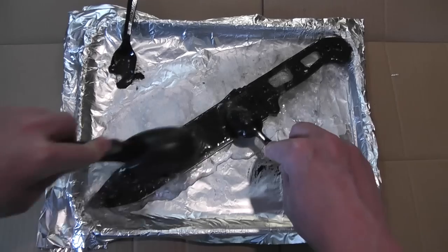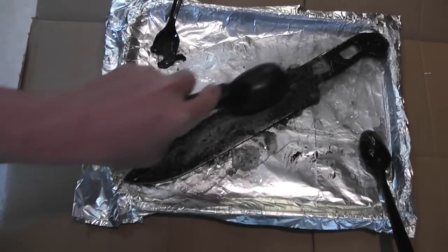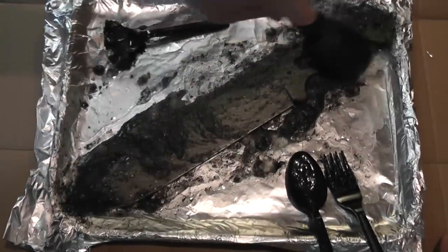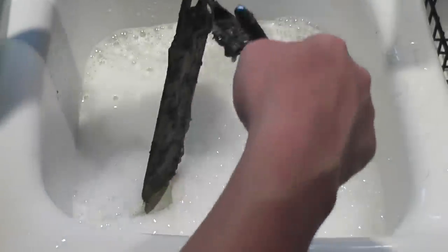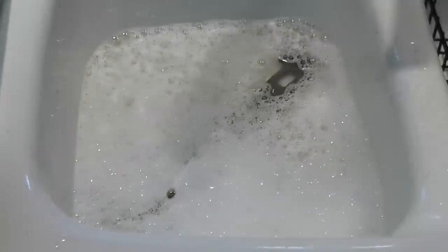After about 15-20 minutes I just use a wire brush — you can pick these up real cheap at the store. It works really well; you can see you just start scraping. Then I drop it down into some soapy water, which neutralizes the chemical. You can see that even if you get a little bit on your skin it starts to suck pretty soon.